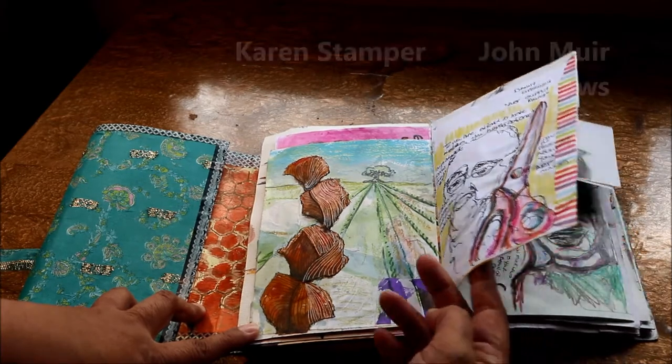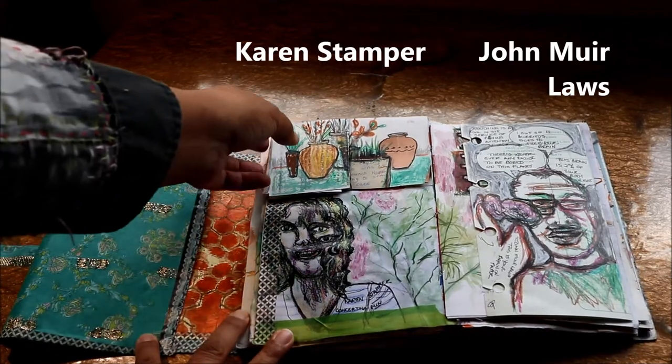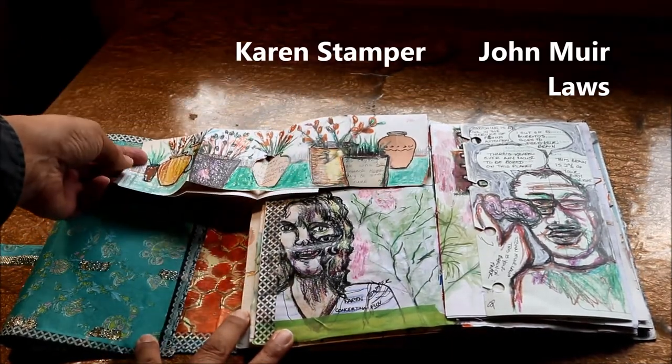This one was a session by Karen Stamper. I really enjoy this little accordion book that she did using cutouts and masks.